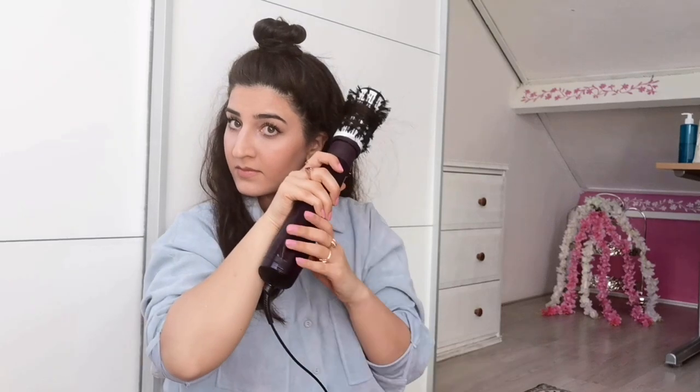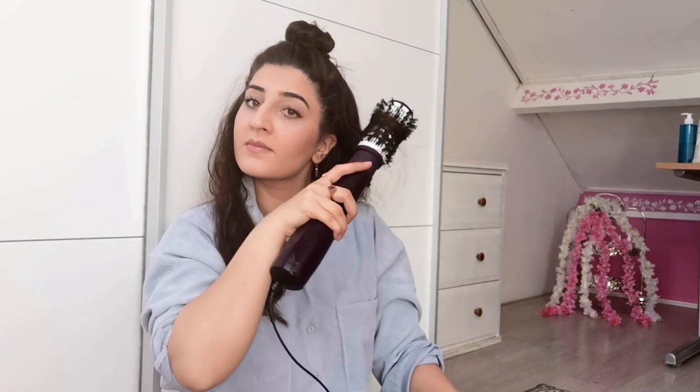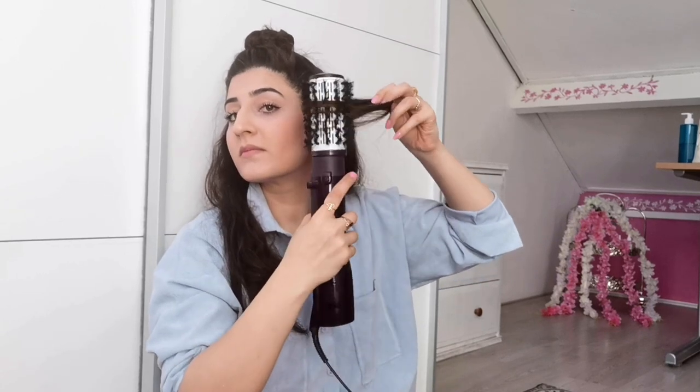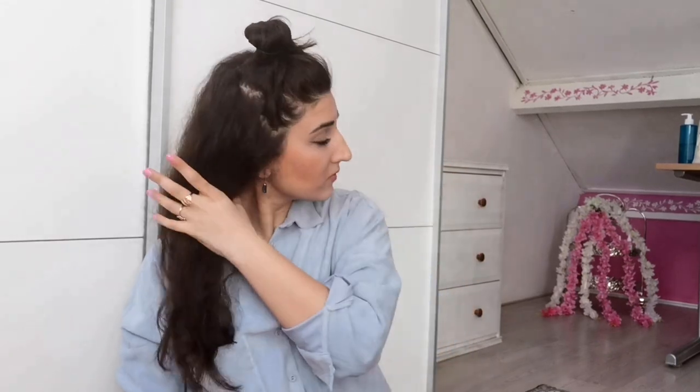This will give even more shine to your hair — shine bright like a diamond! After this, I wait again 10 to 15 seconds. If you wait before unlocking the hair, this helps cool down the hair lock. When you unlock the hair, push it upwards and hold it there for a few seconds — that will give you a beautiful curl. Now continue with the rest of your hair and repeat the same process.